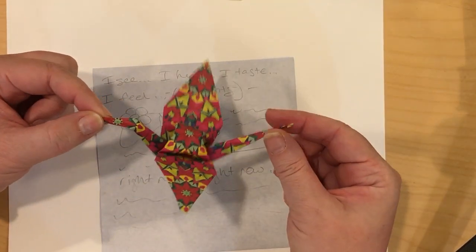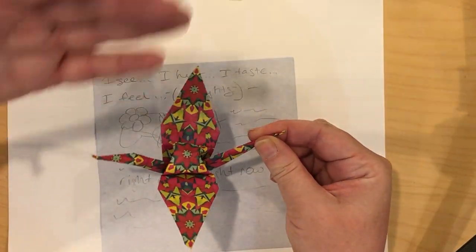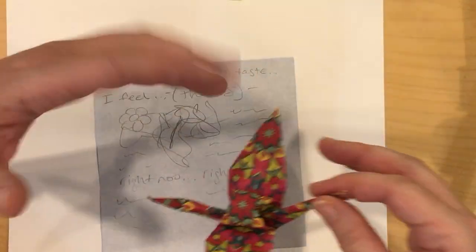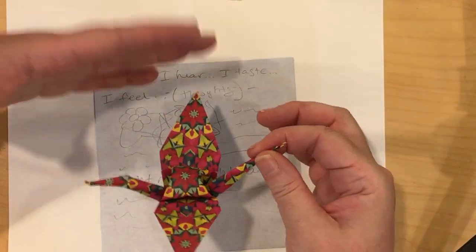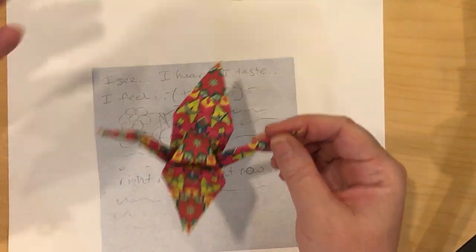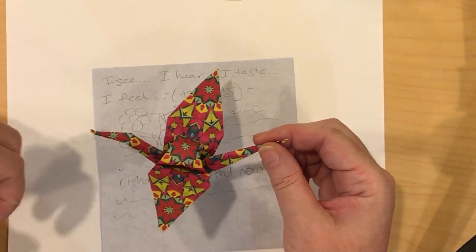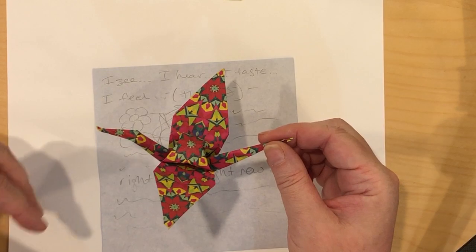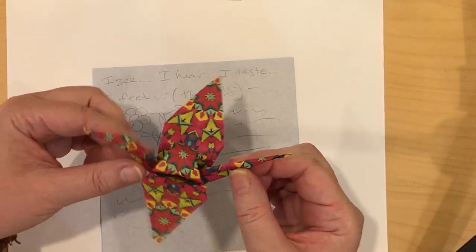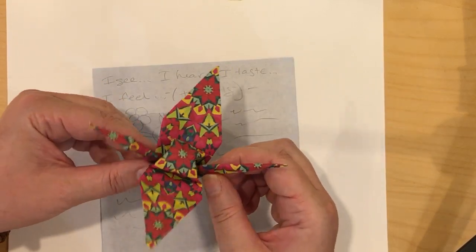What we're going to do with these cranes after is we're going to string them all together, and then all of our present feelings, thoughts, and descriptions are going to sway and build community together to bring us back together as a River Homelink community. At the very end, so that we don't waste paper, we're going to blend them up and make new paper out of all of these cranes and thoughts and feelings, to gift.